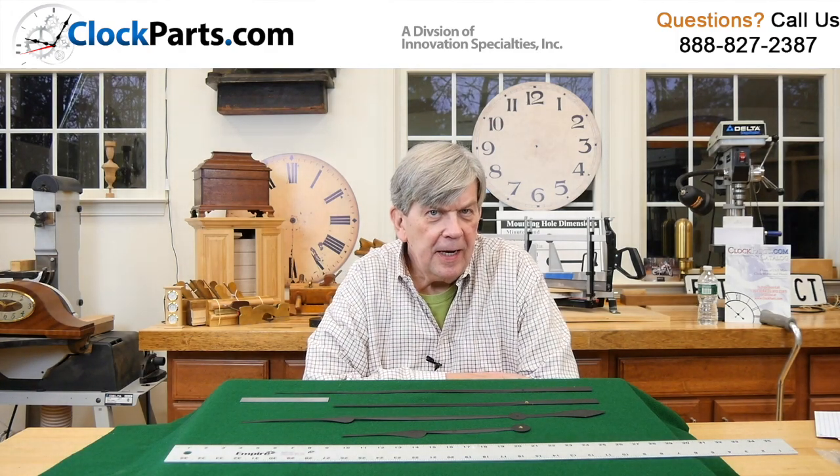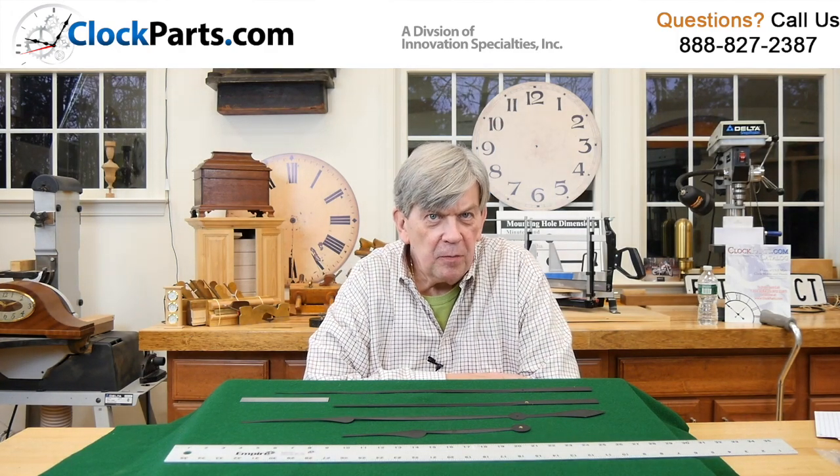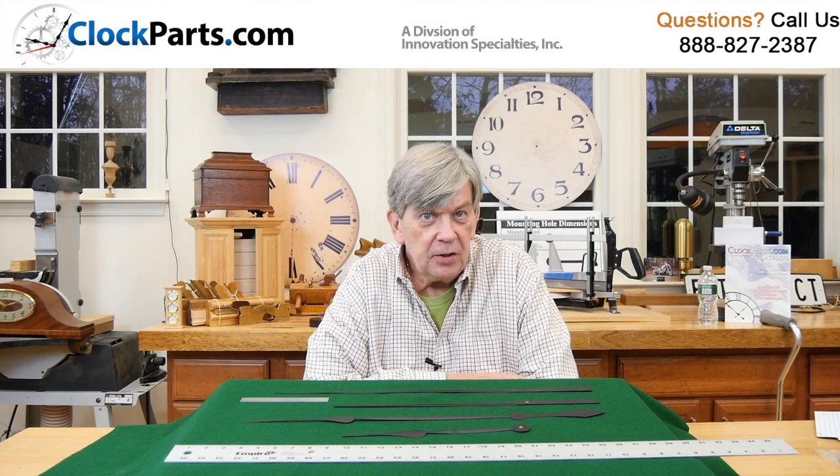We're going to talk about balancing clock hands that are used on high torque movements. This applies to any clock hand that's 8 inches or longer.